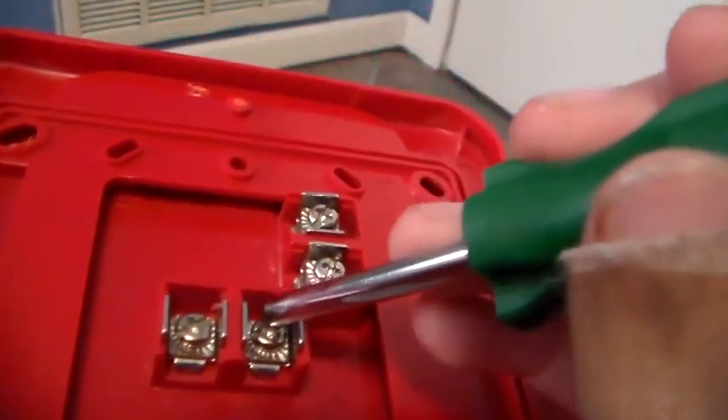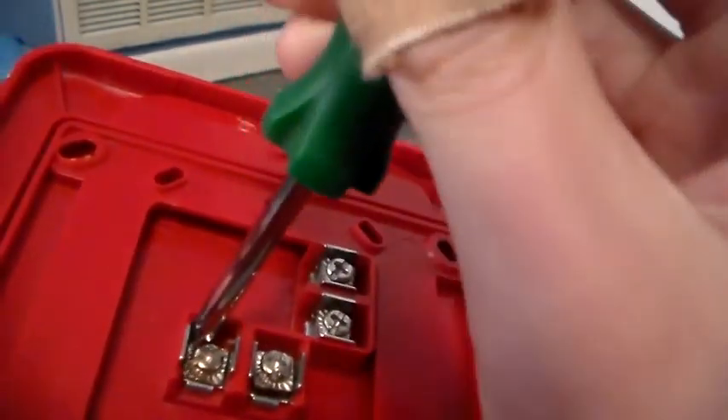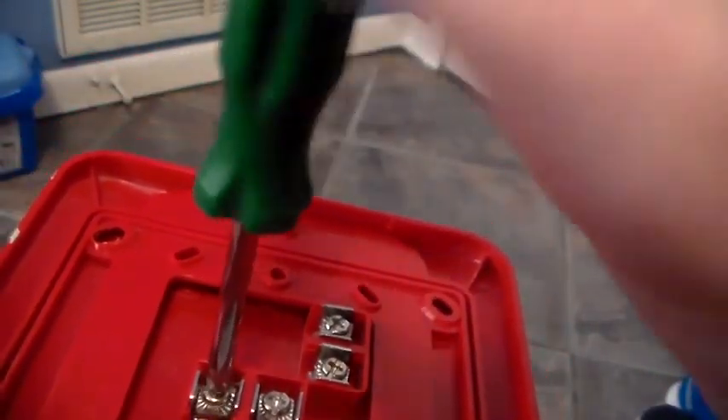So first of all, what you're going to need to do is go to the back of your fire alarm. It should look a lot like this, maybe not, and unscrew it. It's not really that tough at all — now it's giving me a little bit of problems.